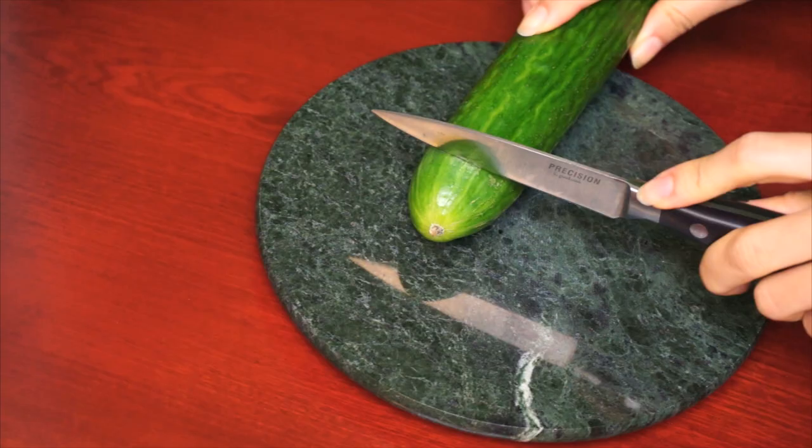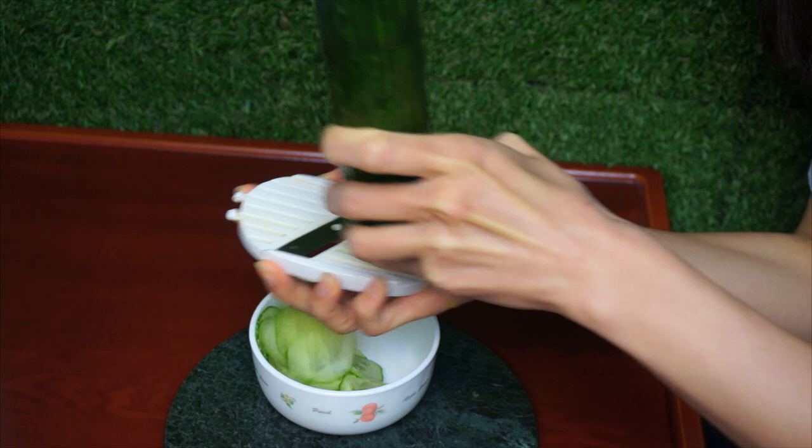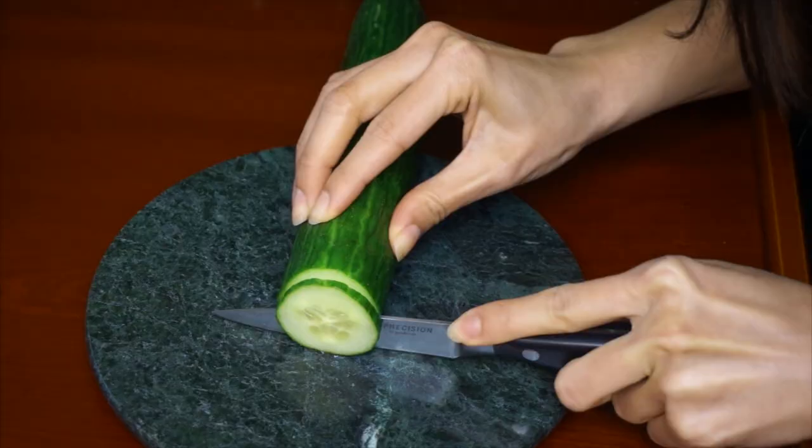Step 1. Put your cucumber in the refrigerator. Once your cucumber is cool, cut off one end of it. Grab your mandolin and thinly slice that cucumber. No need to rush — keep a steady motion and create even slices.